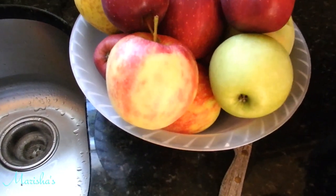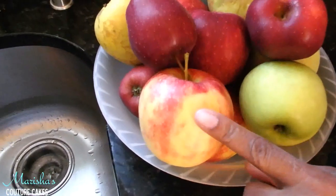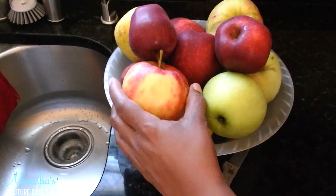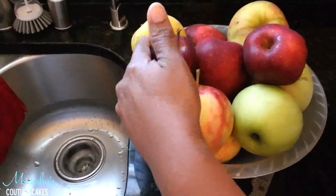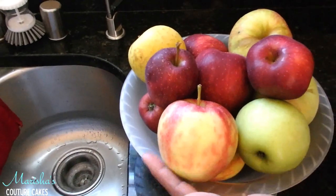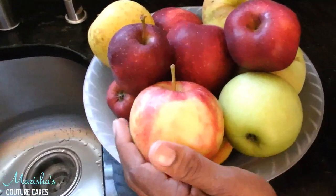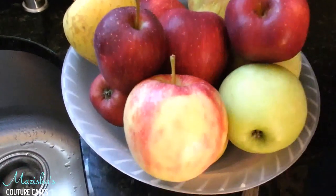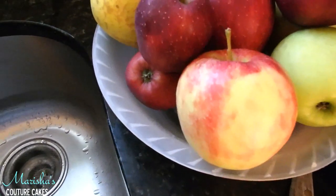Hi everybody, good afternoon. This is Marisha's mom. Today we're going to make some nice apple cobbler for you with the apples that Marisha and I picked off the tree ourselves at the farm. I took these apples and I put them in some nice sunny water and scrubbed them all really well, so they're ready to be baked.